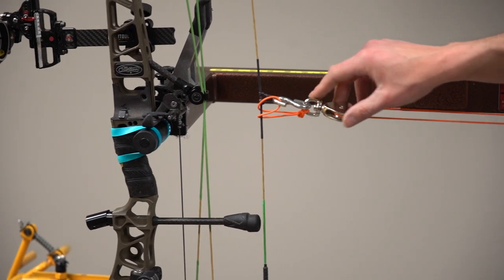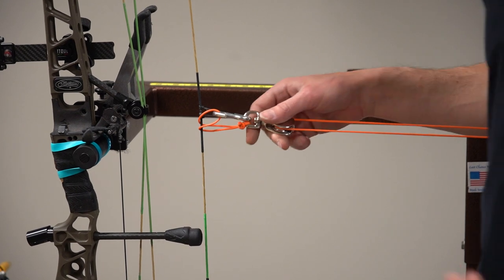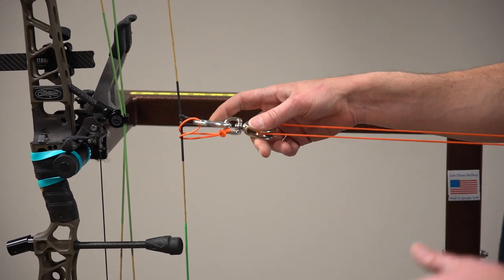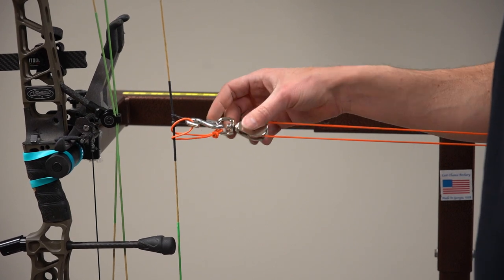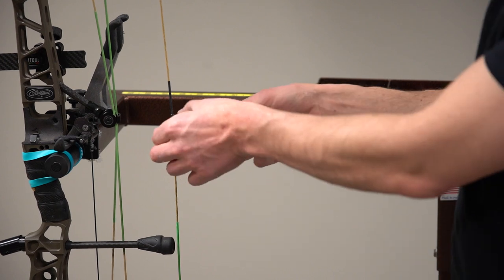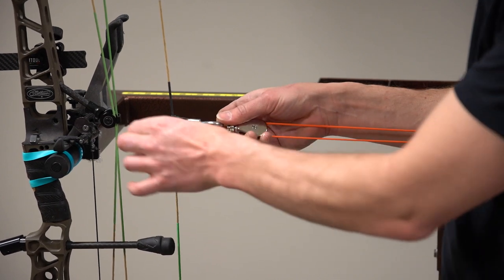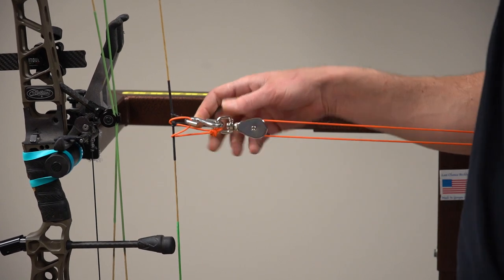The part you're actually going to hook up to the D-loop is a two-part piece, which is a fail-safe option that will allow your bow — should something happen to your D-loop — to not dry fire. You have the hook that you're going to run through your D-loop, and then you have the secondary backup piece, which is a cord that you wrap around your string and then hook back up and over the hook itself.